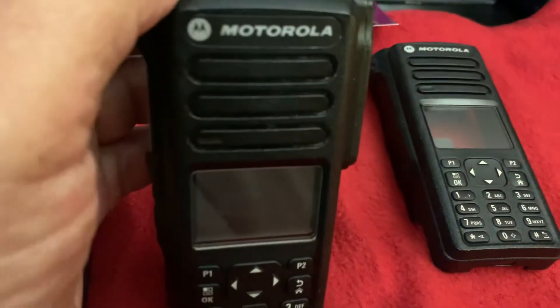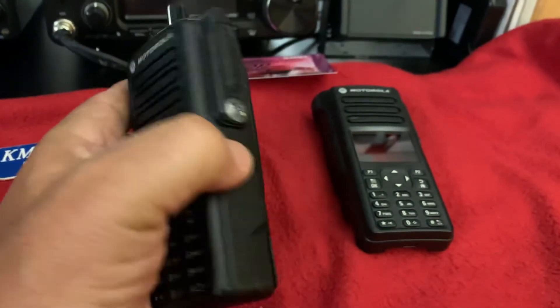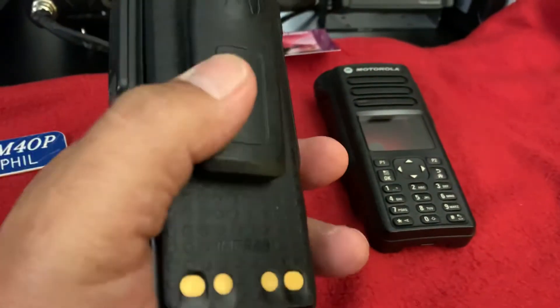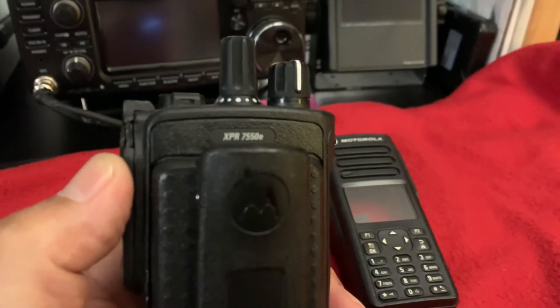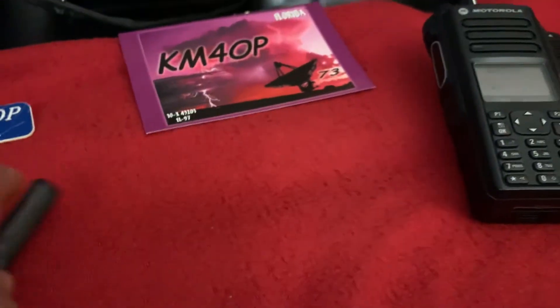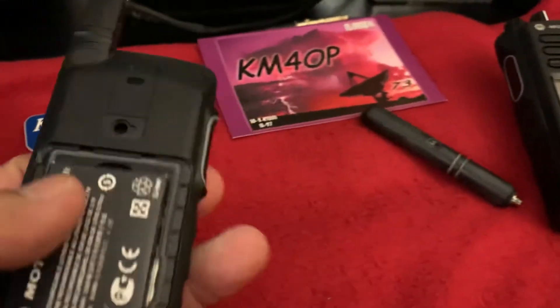These XPR 7550e's go for a little bit more than the regular 7550s, and I'll sell this one for a pretty good price considering it's used. The battery is in pretty good shape. If anybody has interest, contact me at km4op at yahoo.com.